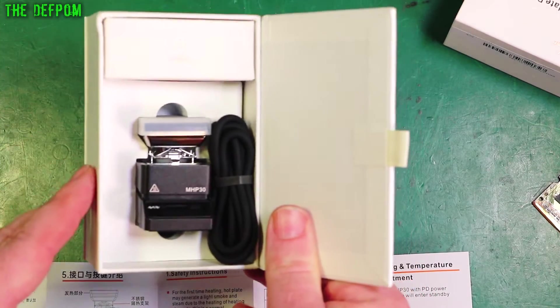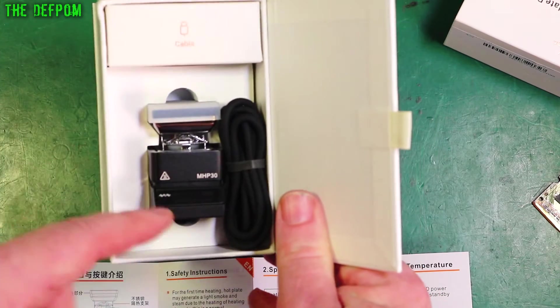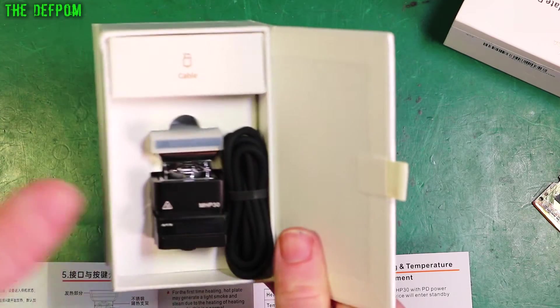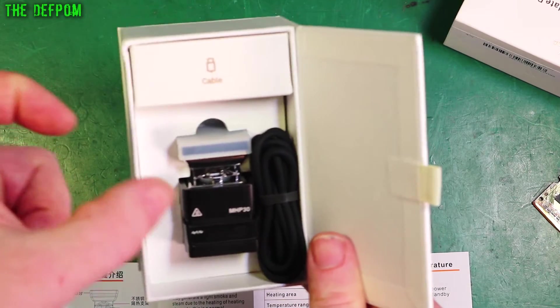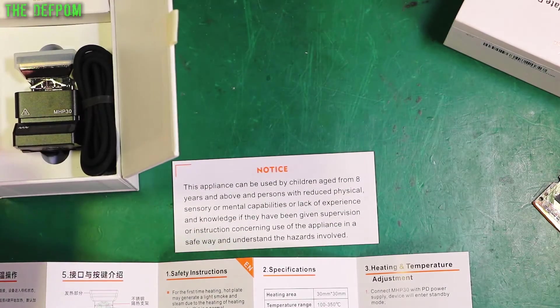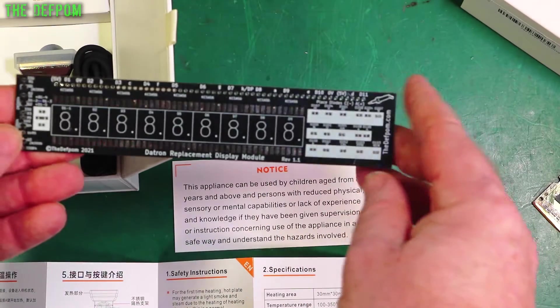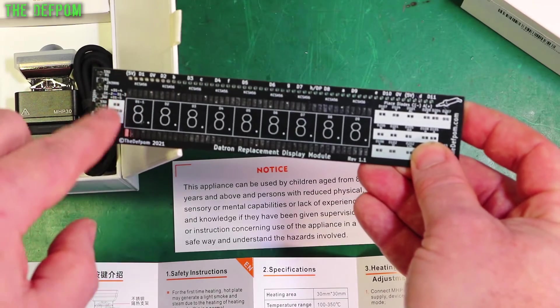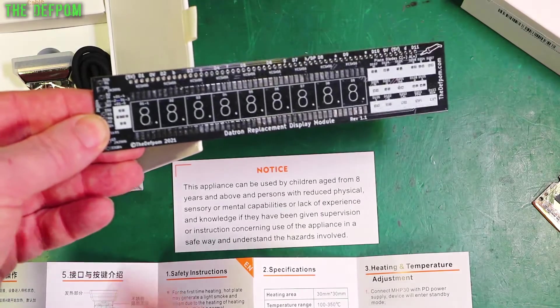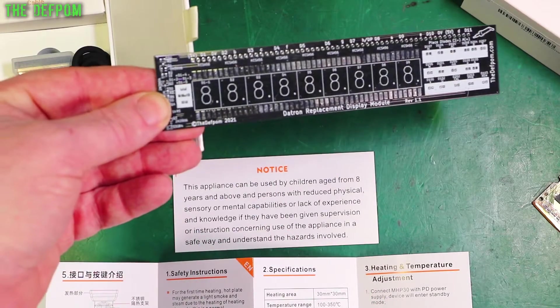This thing — in case you're not familiar — is the MHP30. It's like a miniature hot plate. So if you're doing PCB rework or SMD stuff, especially if you've got a small board, it's good. It's obviously a really small hot plate, so you can put the board on it and work on one part of the board without heating the whole thing up. Which is why I got this — it would be really handy. Because I've got things like this and sometimes I want to rework one part, and this means I can do that quite easily.